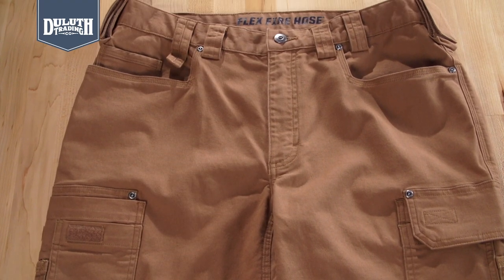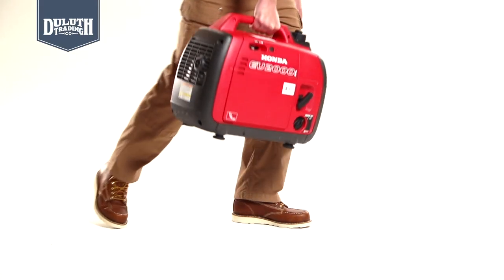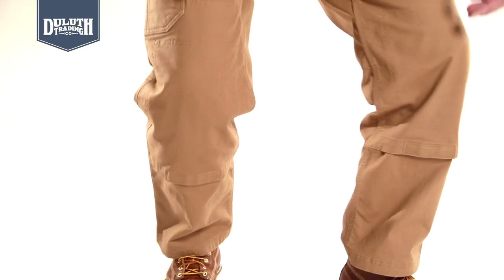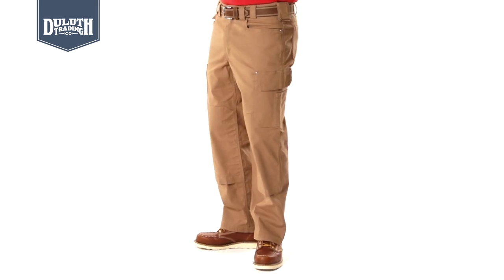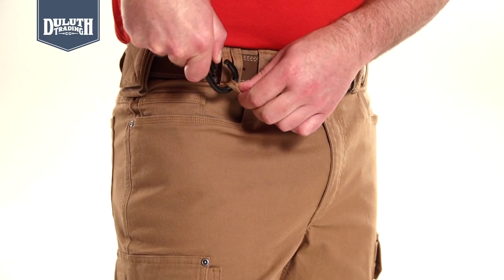Durable 8-ounce fire hose cotton canvas plus Duluth Flex for complete mobility. Stain and water-repelling fend-off finish. Crouch Gusset lets you crouch without the ouch. 11 total pockets including side cargo pockets with our exclusive tuckable flaps and a keykeeper for your keys.